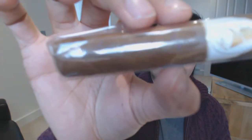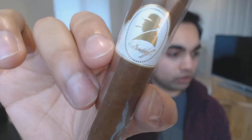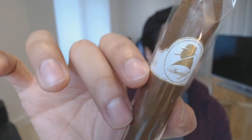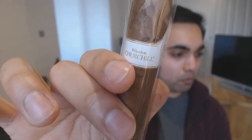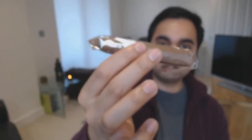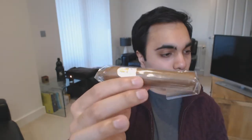Moving on to some non-Cubans - I've got three from Davidoff. The first two are from the Winston Churchill range. This one is called the Bellicoso - it used to be known as the Lancaster. It's a really small bellicoso-shaped cigar. You can see Winston Churchill's famous silhouette and the Geneva branding. This is probably a half-hour smoke, maybe quicker if you're a faster smoker.